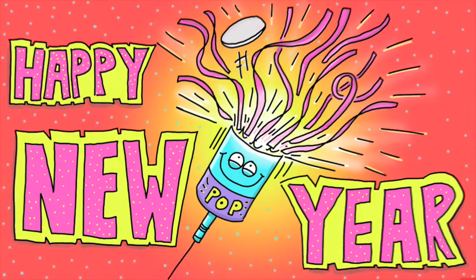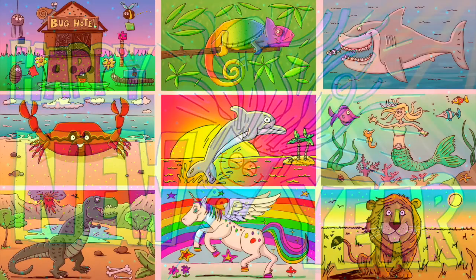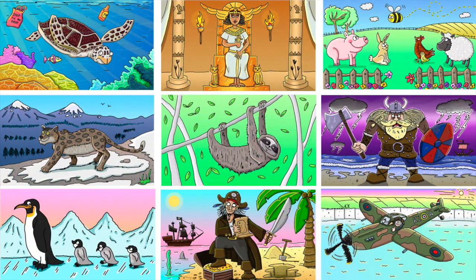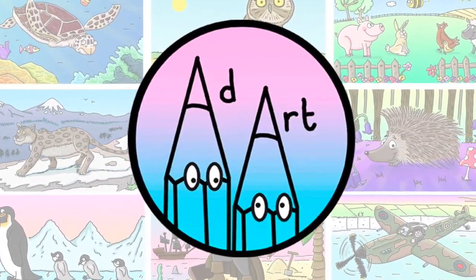But there we have it — a party popper being popped at a New Year's party. Hope you've enjoyed drawing along with that one today. Before I go, just a reminder to check out all the other Add Art tutorials on my channel — you can do this by clicking on my double pencil profile picture. If you like this video, do please give it a thumbs up as it really helps my channel grow. And if you know someone who loves to draw, why not share Add Art with them and draw together. That's it for today and I hope to draw along with you again soon on Add Art.